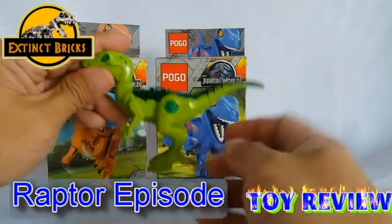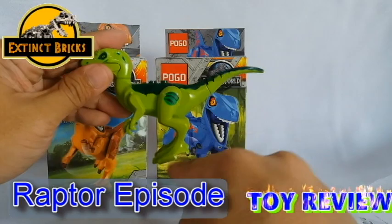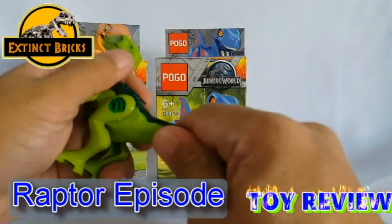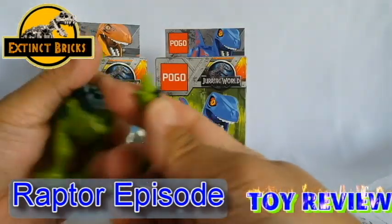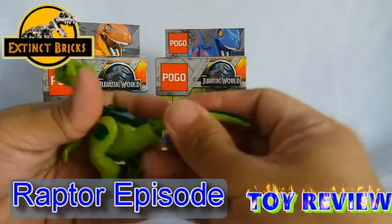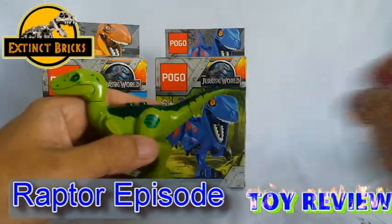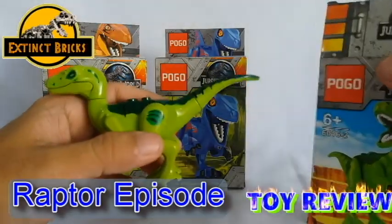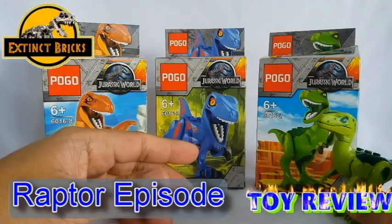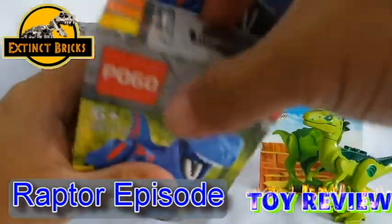Moving on with the rest of the raptors — but first, you can see it has this sticky one-lock hand, which I'll be using a lot for my other customs. It also has a replaceable tail, which gives me a lot of options when doing customs. That's it for the green raptor. Let's now move on to the next one.